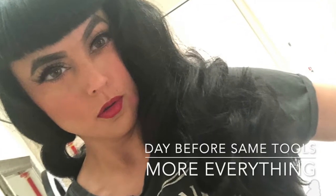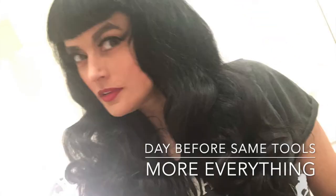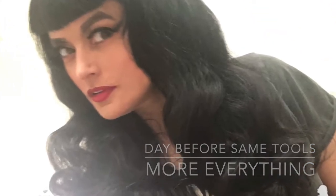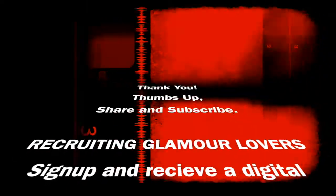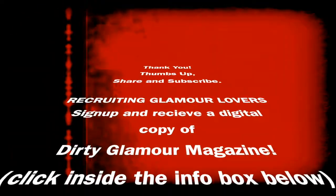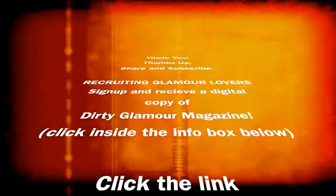Here are the pictures from the day before where I did the exact same techniques, but I left the curls in longer, clipped them, and used more styling solution and I got a way more sculpted kind of look. So I just wanted to show you that. Thank you for watching — thumbs up and be sure to subscribe to my channel to see more videos. Bye-bye.